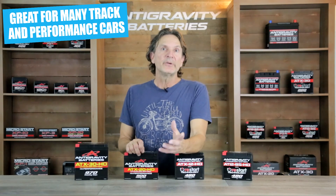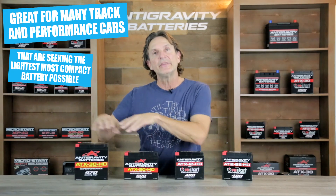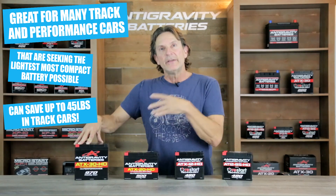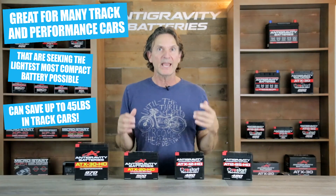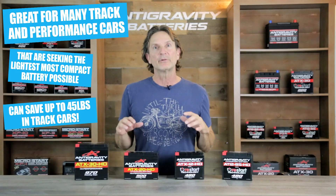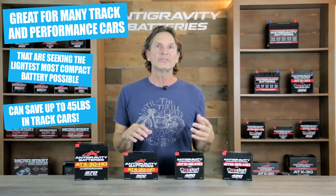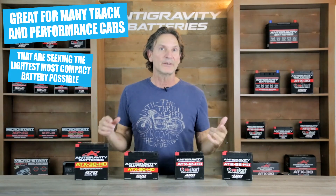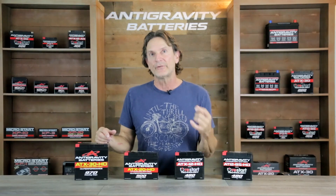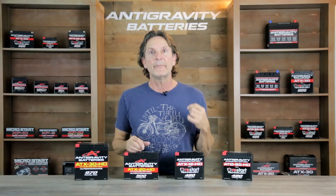Last, we have the high-performance automotive segment that uses our heavy-duty batteries like the ATX20HD and the ATX30HD in their performance street cars like Mustangs, tuner cars, or in dedicated track and race cars. They use these smaller batteries to replace the big heavy lead-acid battery in their cars, and these ultra-compact lightweight batteries save massive weight and improve handling, acceleration, braking, and other track-related performance dynamics. So all these uses and more are perfect for these heavy-duty versions of our Anti-Gravity lithium-ion battery.